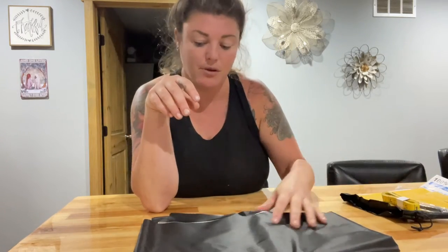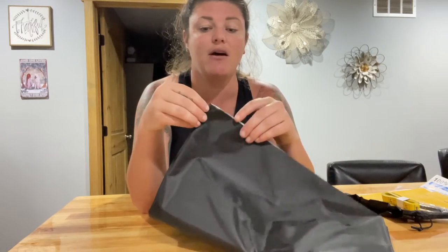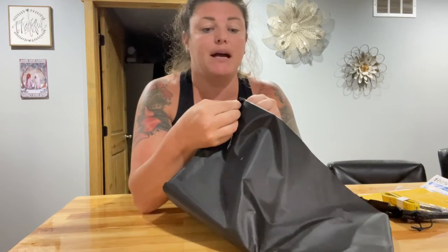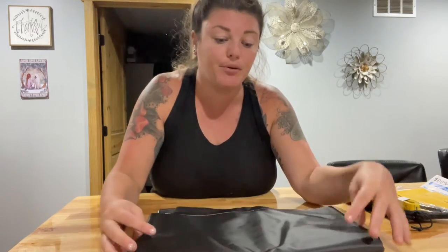The actual shade itself has a black side and a silver side. The silver side faces the outside and the black side faces the inside. It is a pretty large curtain, so this is really nice.